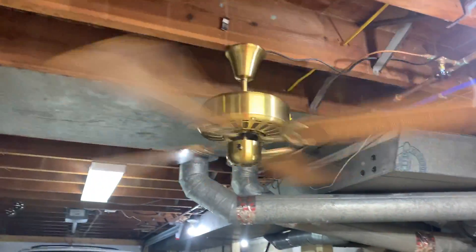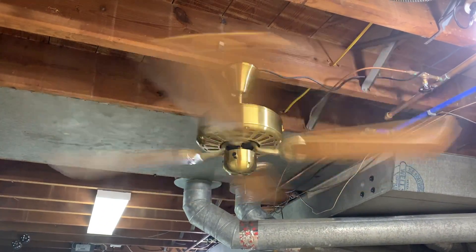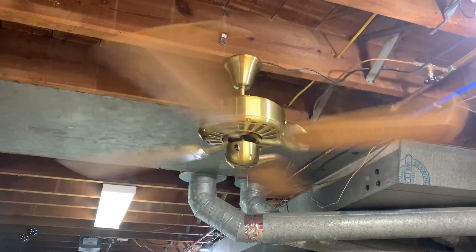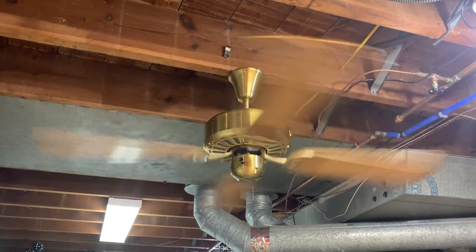Right there is full tilt. Very quiet on high, and it does spin pretty quickly. I thought it was going to spin faster, but I'm definitely not unimpressed with it. It's still a very good, well-made fan.